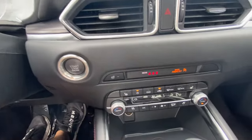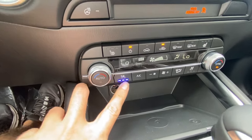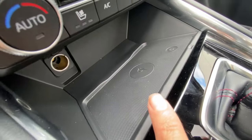Down below you have push start. This will have the heated steering wheel, heated seats for the driver and passenger, and ventilated seats. Down below, you do have an additional charging port right there, as well as the wireless charging pad.